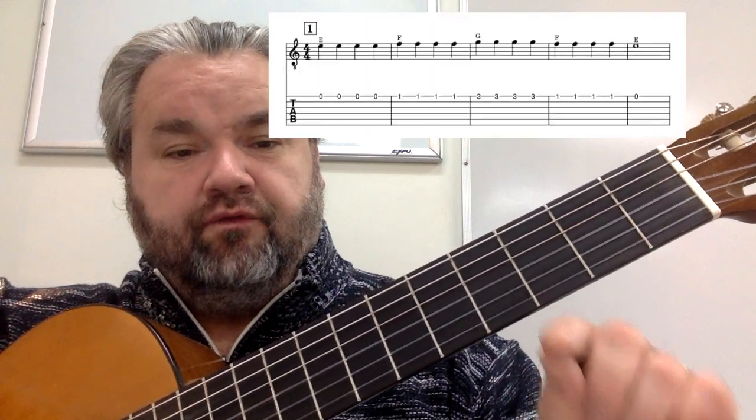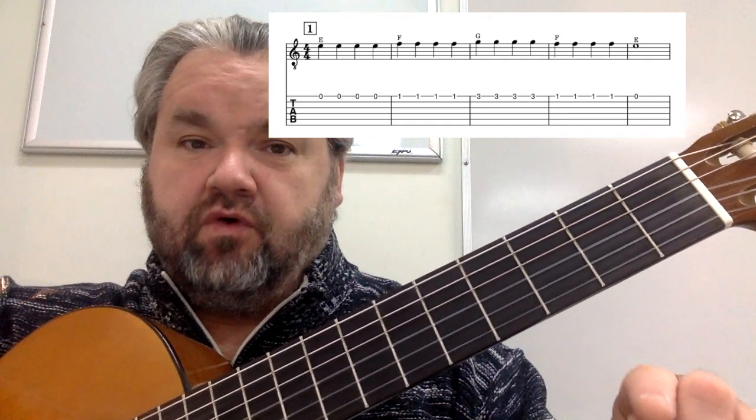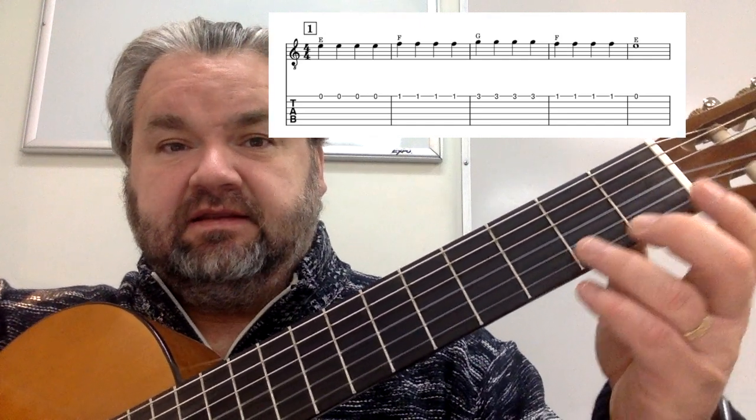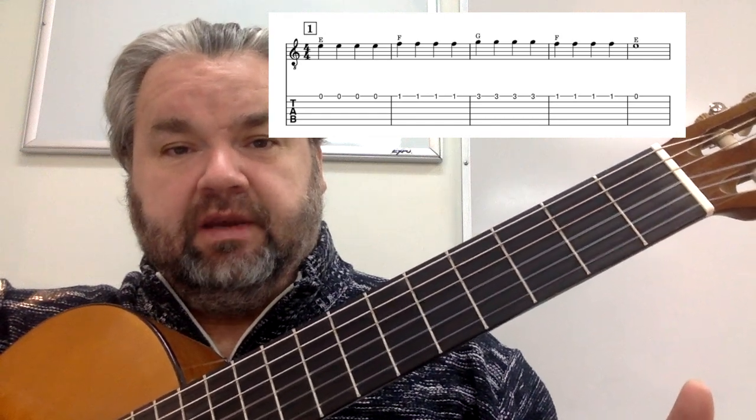Here is the first line of the song. We have four E's, four F's, four G's, four F's, and one E at the end, like this. One, two, three, four.